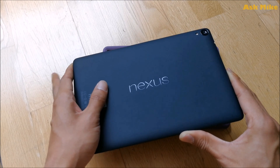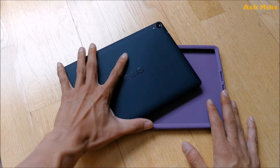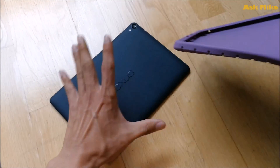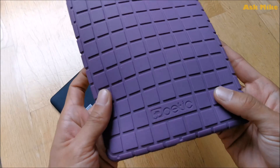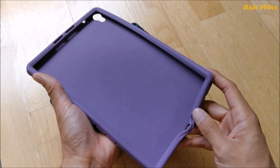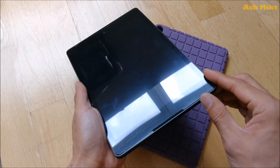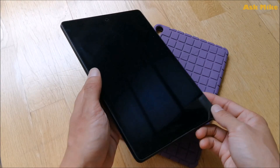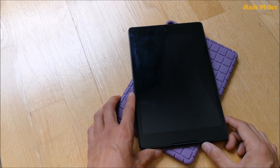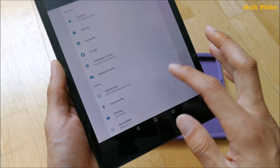Without further ado, let's continue with the setup process. Before we move on, this is the Poetic case I've been using — it's a pretty good case. I'll leave a link down below if you guys want it. It's been protecting my Nexus 9 ever since I got it. There's also a nano protection film I'll include a link for, to protect your tablet from any damage.